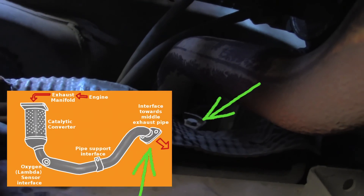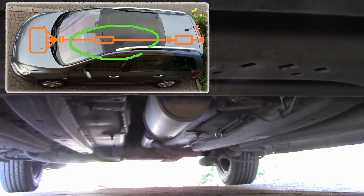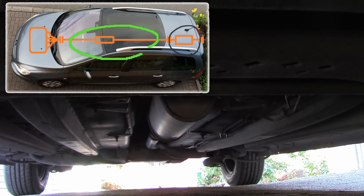Then the pipe runs down there and connects to the middle exhaust, and then the middle exhaust connects to the end exhaust which relieves the exhaust fumes from your car.